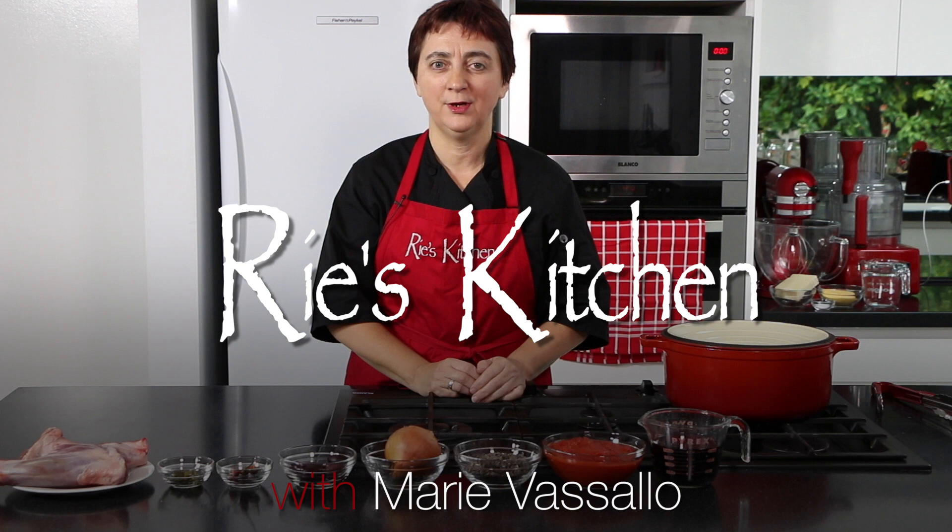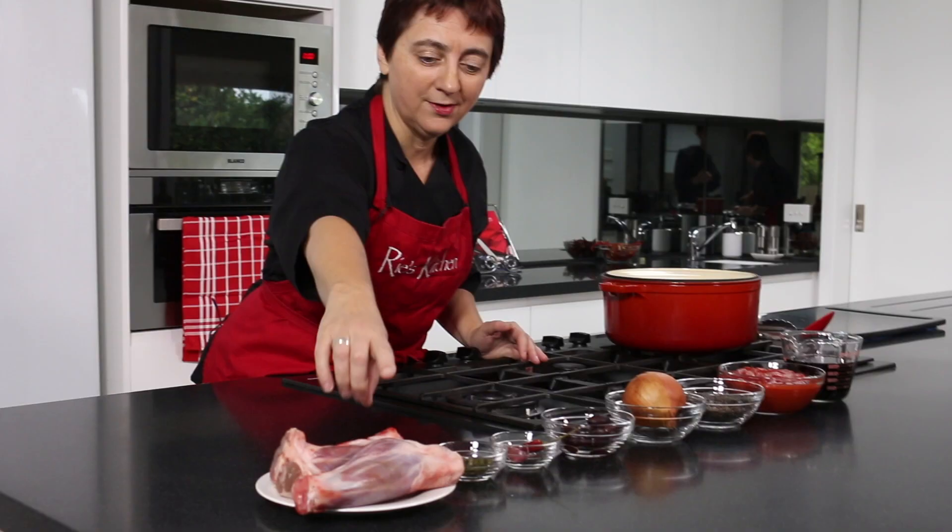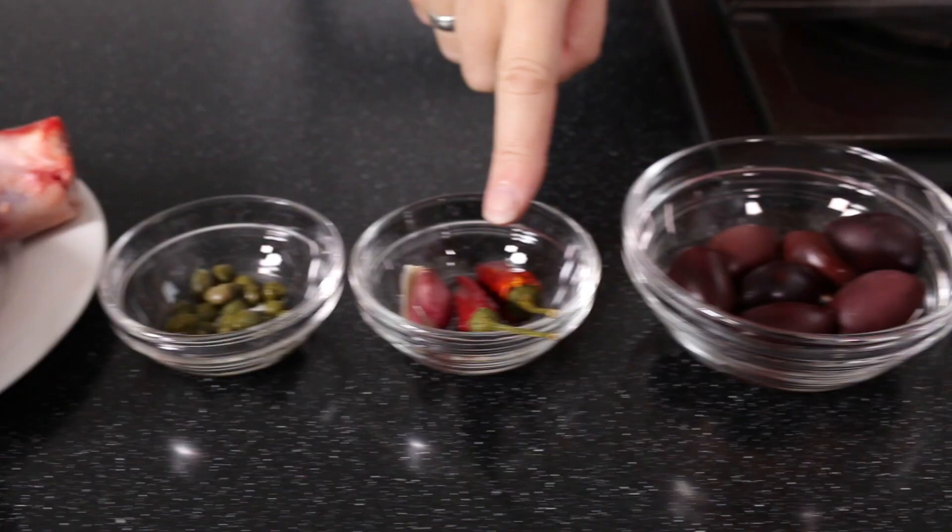Hello everyone and welcome to another episode of Rees Kitchen. On this wintry Melbourne day we're going to be making lamb shanks with lentils served with a cheesy polenta. The polenta ingredients are just behind me and we'll run through those when we're up to it, but first we need to get the shanks into the oven. So let's get straight into our ingredients.